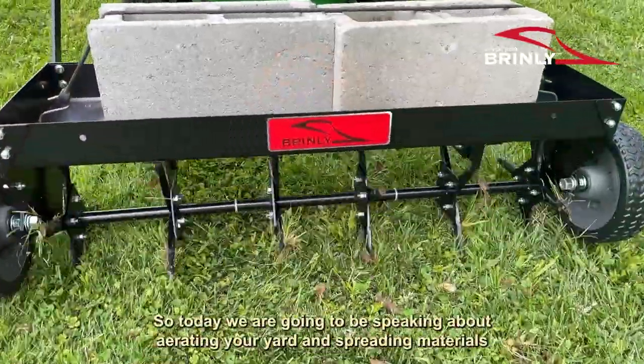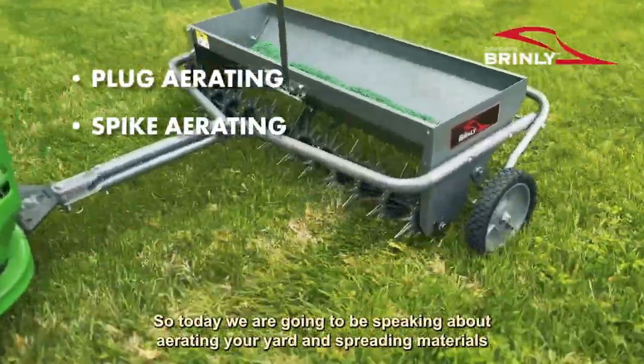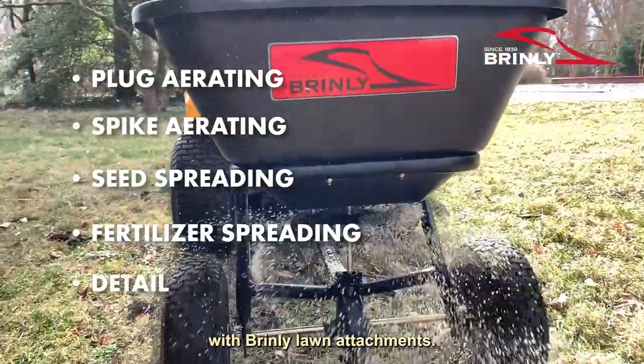Hi, my name is Mike Brown from Brindley-Hardy. Today we're going to be speaking about aerating your yard and spreading materials with Brindley lawn attachments.